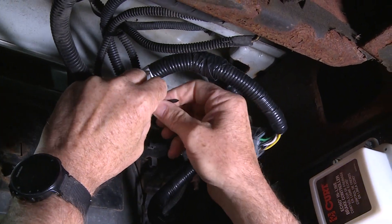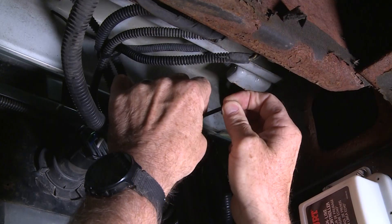Using the provided zip ties, secure any excess wire harness and factory wiring to prevent snags and unwanted wear on electrical items.